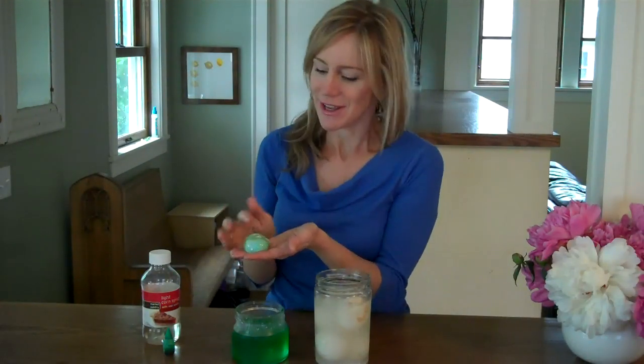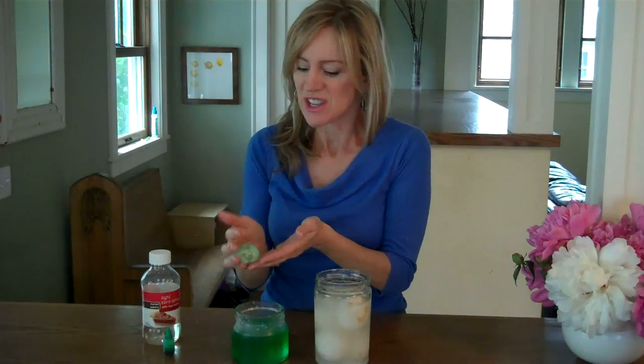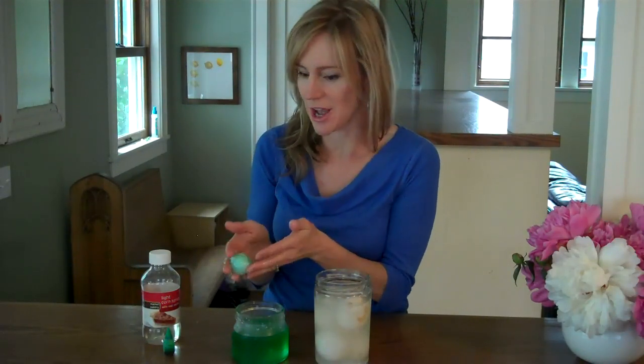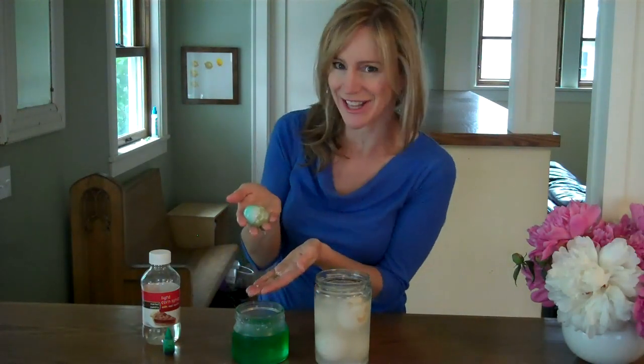What's happened is that the water that was inside the membrane has actually moved out through the membrane into the corn syrup. Essentially, all the water has been sucked out of the egg and into the corn syrup, so you're left with this cool shriveled monster alien egg.